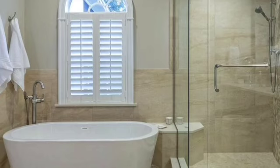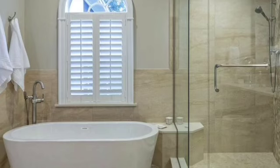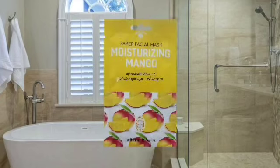This week I decided to go in with a facial mask — the Bolero infused with vitamin C to help brighten your brilliance glow. This is one facial mask, mango scented, and it's a three-to-five minute mask. My face was just feeling so dry and I haven't been keeping up on my facial masks like I used to, so I have to get back into that.